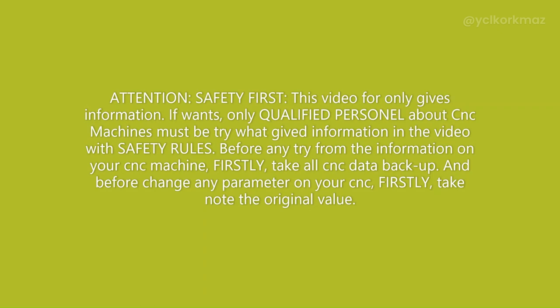Only qualified personnel with CNC machines must try what is given in the video, following safety rules. Before trying any information on your CNC machine, firstly take a full CNC data backup. And before changing any parameter on your CNC, firstly take note of the original value.